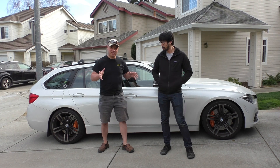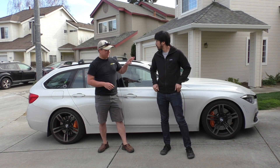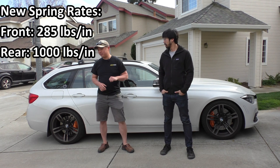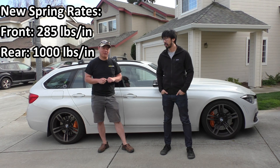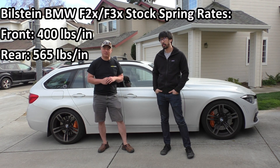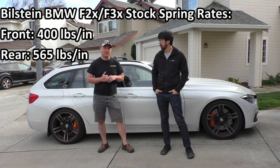We've finished our conversion of the Bilstein B14 springs. Once again, we've gone to a 285 pounds per inch front rate and a 1,000 pounds per inch rear rate, from the stock 400 pounds per inch front and 565 pounds per inch rear.